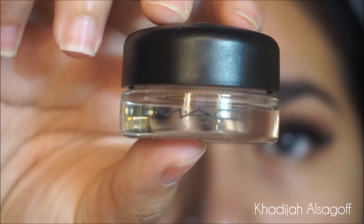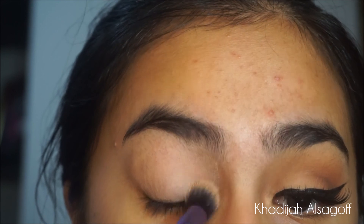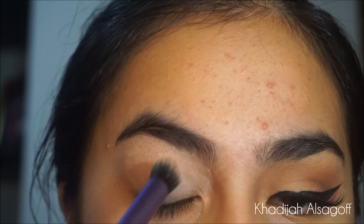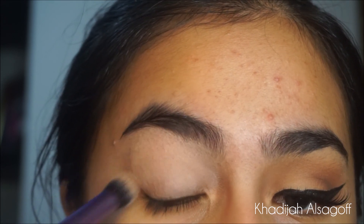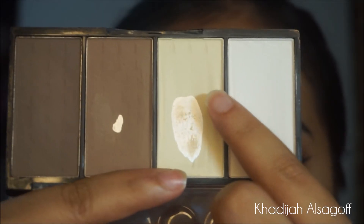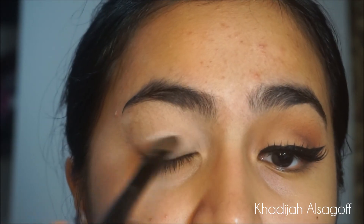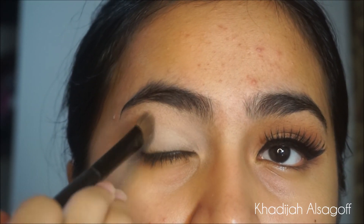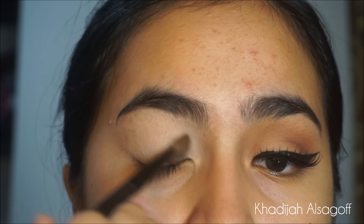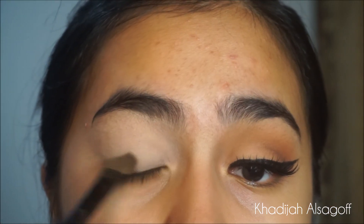First I'm going to take my MAC Painterly Paint Pot and apply that all over my eyelids to set my eye primer in place. I'm using my Build Techniques base shadow brush. Then to set my eye primer in place, I'm taking the Mother Home Contour Kit in the yellow banana shade so that when I apply other shadows on top, it's easier for them to blend together nicely.